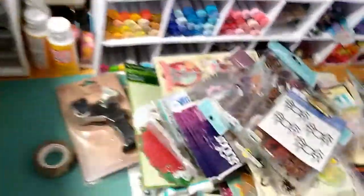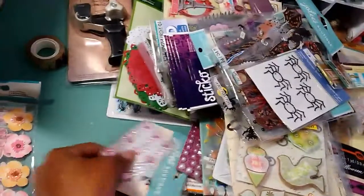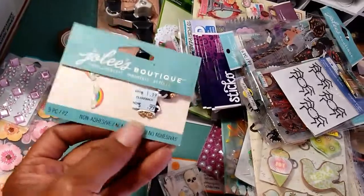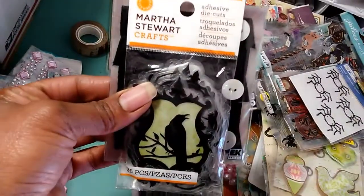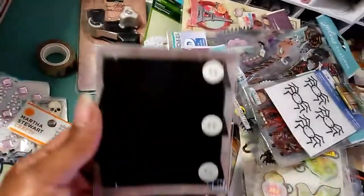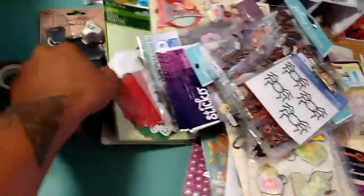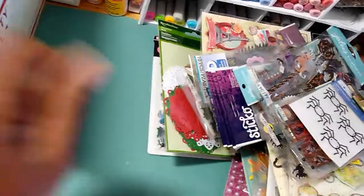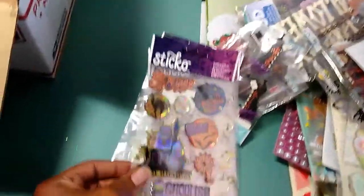These embellishments here, these stickers here, some gems, some embellishments, pot of gold, and some rainbows. There are three of these little die clip pockets — they're made out of like a floor plate material. I'll throw in this Tim Holtz washi home cutter, and this one here, some more stickers.